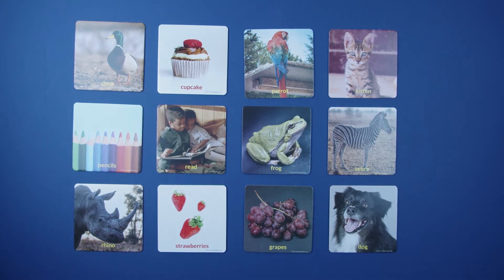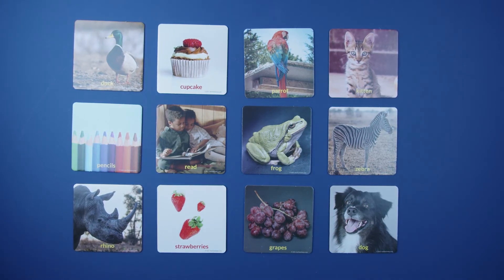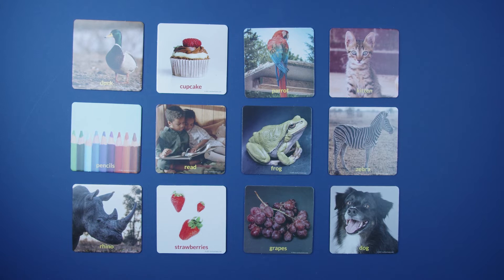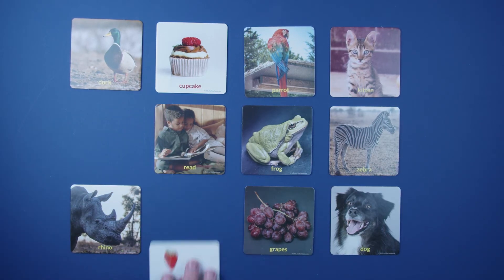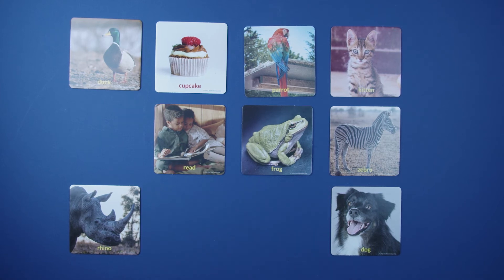Players can ask any question. For example, if the question is, am I an animal, and the answer is yes, then all cards that are not animals are removed. As cards are eliminated, players remove the cards and place them in a pile off to the side.